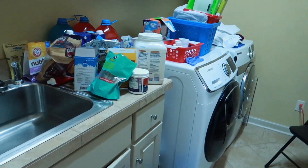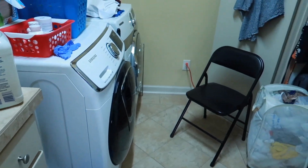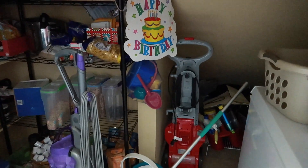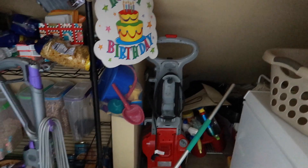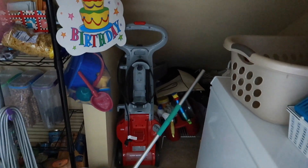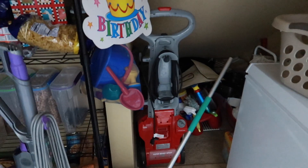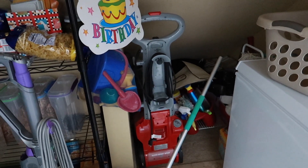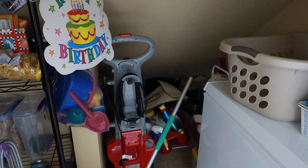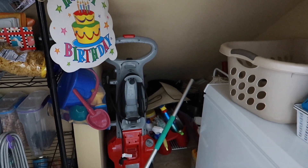So this is my laundry room slash pantry — it's pretty big. This is more like the pantry section, and these are all the cleaning supplies. There's a big space under the stairs where the wall goes down, so it kind of became a dump. I honestly don't even know what's inside since we moved in.